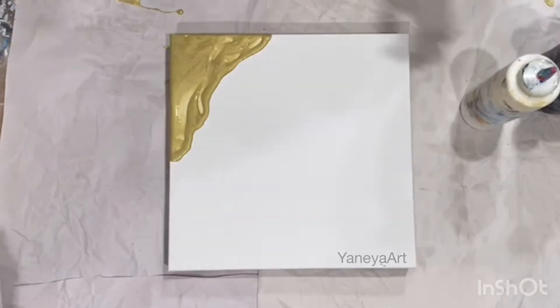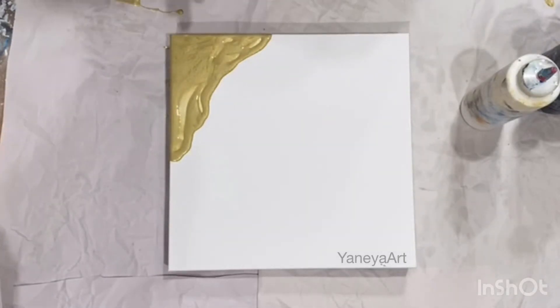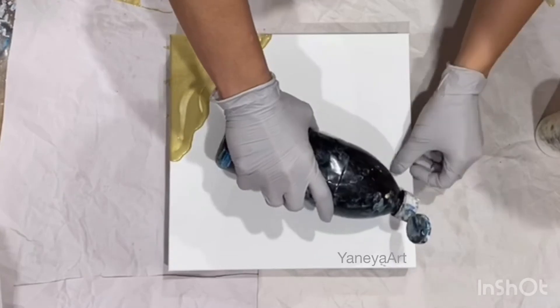I need to open paper towels, sorry guys for the noise, I have to open new rolls of paper towels. Here we go — I want my black right here.